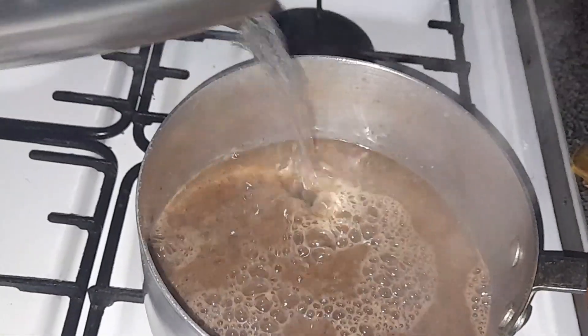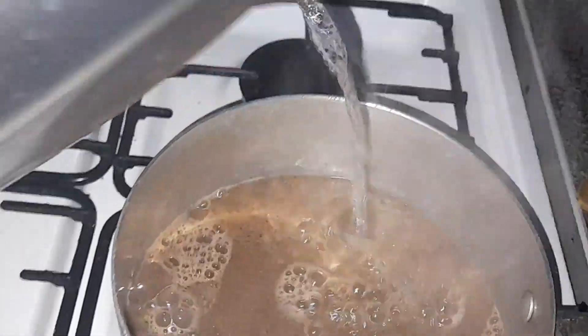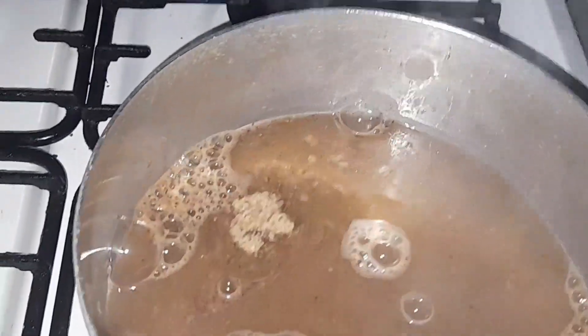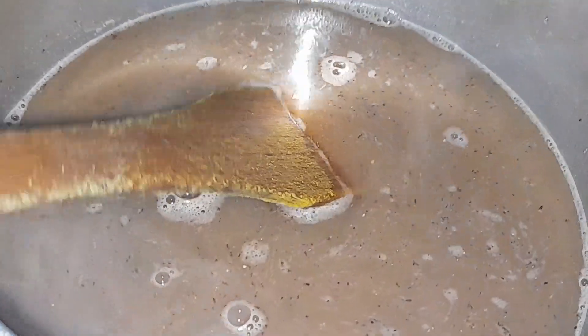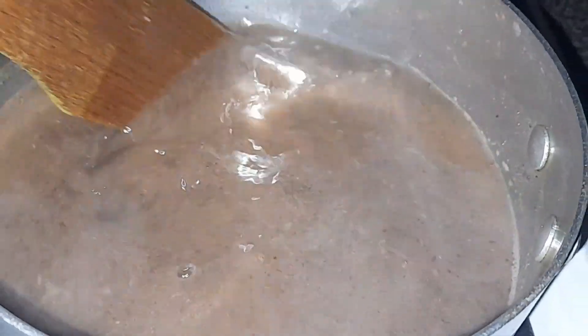This is the first time we are going to make a lot of bread. We are going to make a lot of bread.